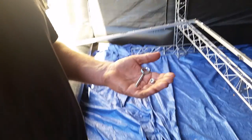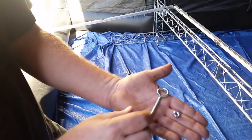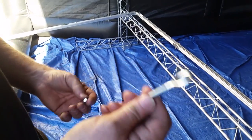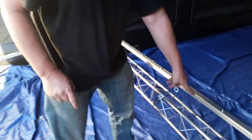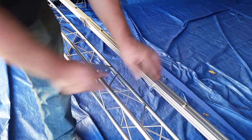Now that you have your truss frame in place, we're going to prepare the movie screen frame. What you have is the eyelet hardware that you're going to put into the frame — you put this on and take it off every time. You'll see right here we've got three fabricated holes, and you're going to do this for all six.